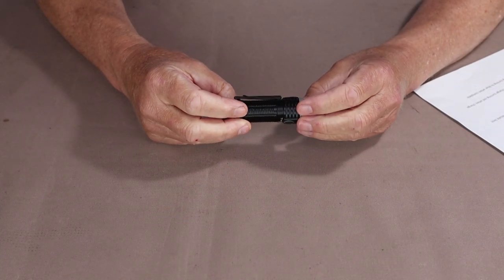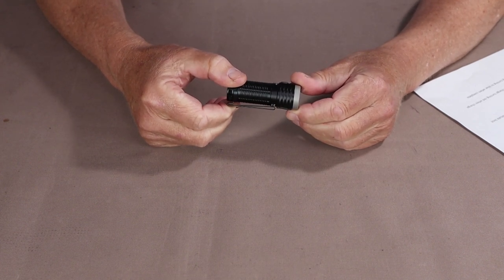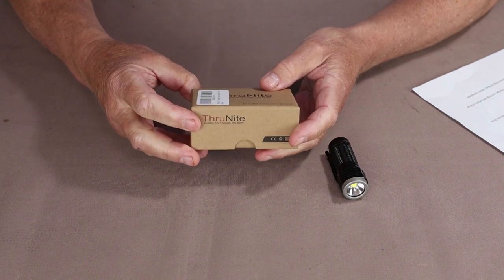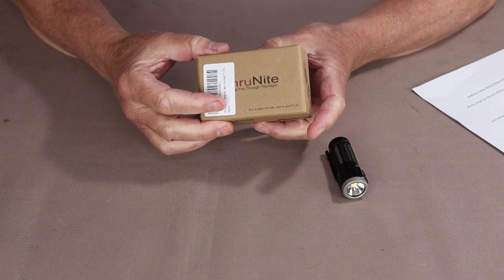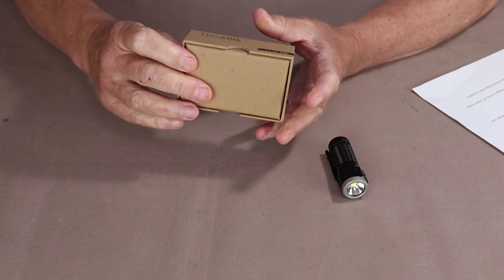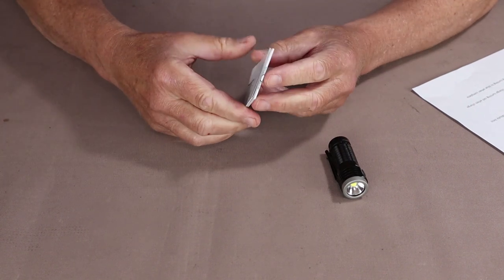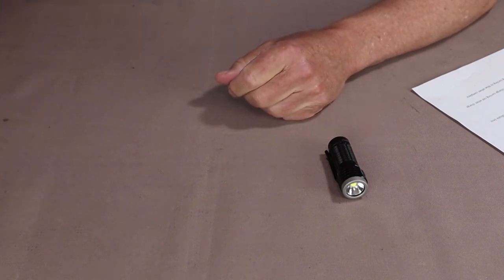Before we go over the specifications for the ThruNight T1 flashlight, I wanted to show you what came with it. It came in a small simple cardboard box with a bit of foam liner on the inside to keep it in position. It came with an instruction manual written in multiple languages covering all the performance specifications and modes of operation.